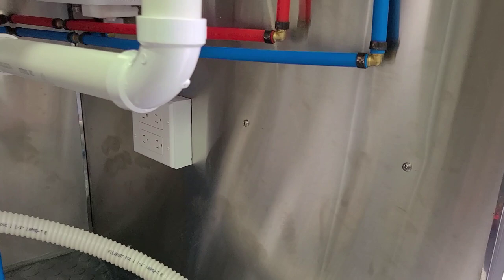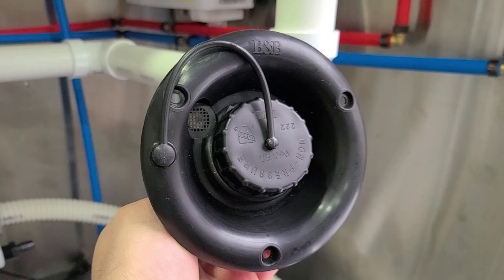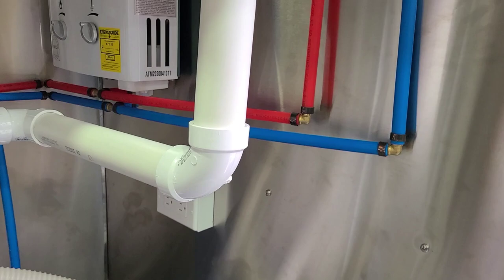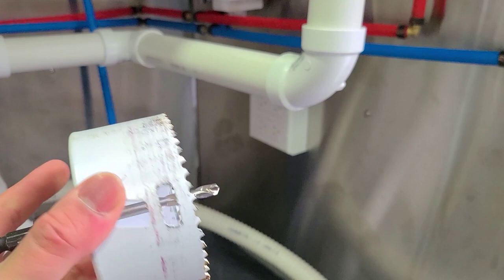We're gonna cut the hole right in here so we get some gravity. They call this a non-pressurized gravity fill RV tank spigot — I think that's what it's called. Look it up. I got this one from Class A Customs. The hole saw we're using is a three and five-eighths — this is what I used on my food truck, so I kept it knowing I'd use it again.